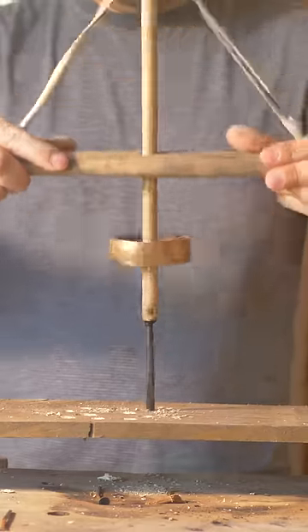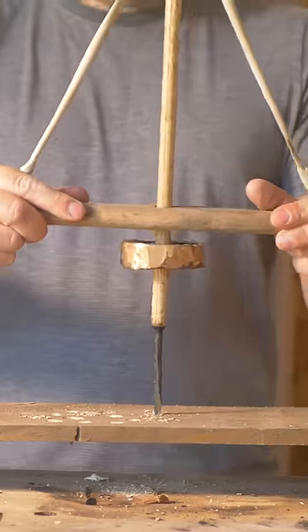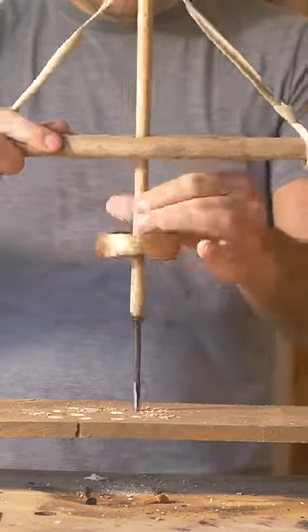However, I continued to run into the same issue. So while a pretty clever design, the pump drill feels kind of finicky. Let me know if anybody has any suggestions on how to actually make it work a little bit better.